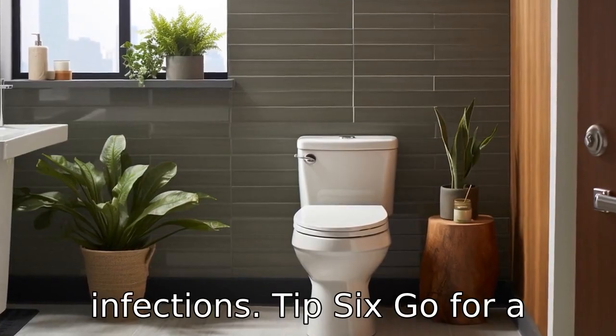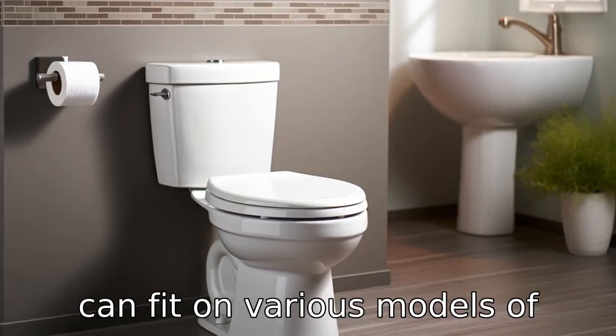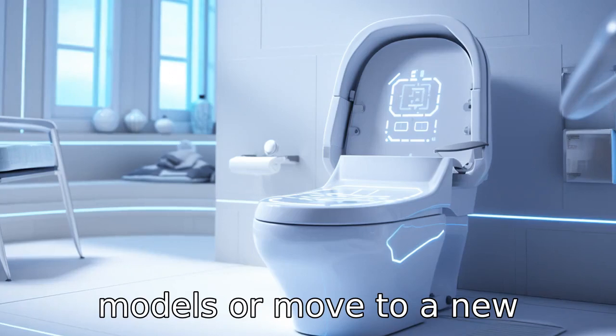Tip 6: Go for a versatile model. If possible, choose a raised toilet seat that can fit on various models of toilets. That way, it can still be used if you change toilet models or move to a new location.